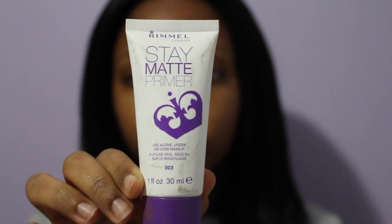Hey guys, I'm back with another tutorial. If you want to see how I accomplished this look, please continue watching. I'm taking Rimmel Stay Matte primer and I'm squeezing it into the palm of my hand — only a little bit — and rubbing it all over my face to prep my skin for the foundation.